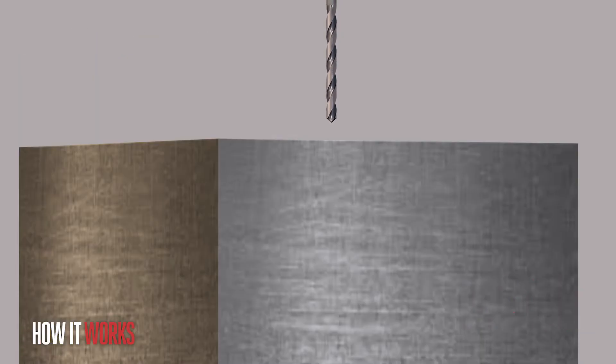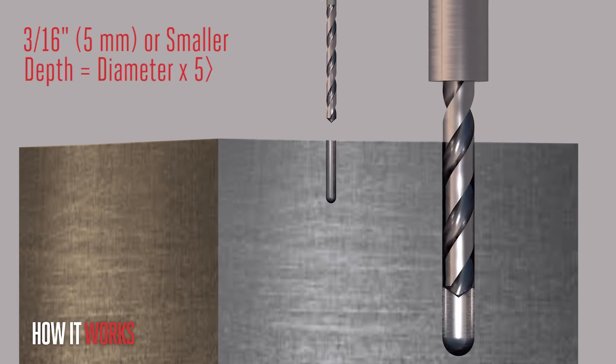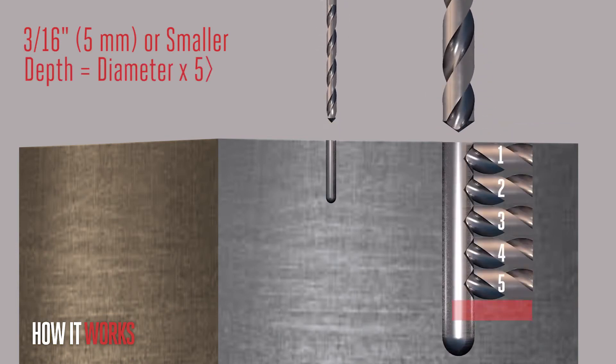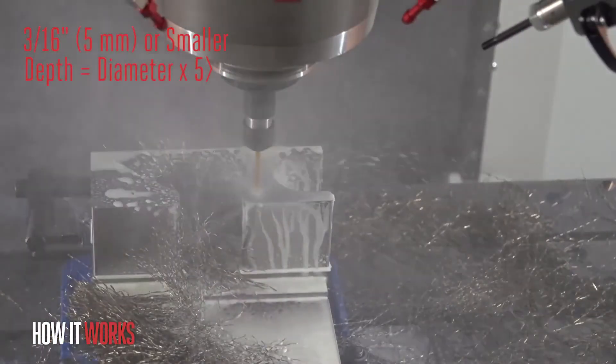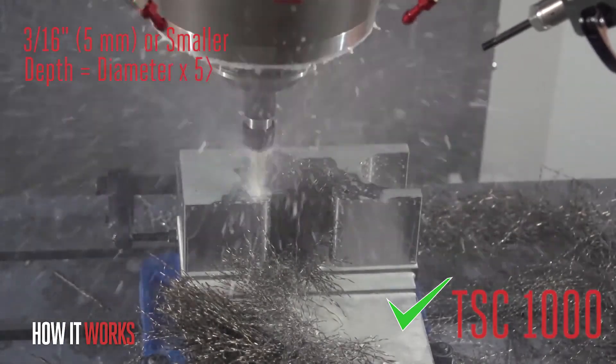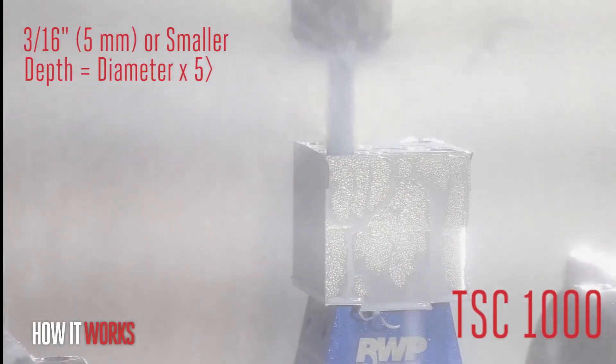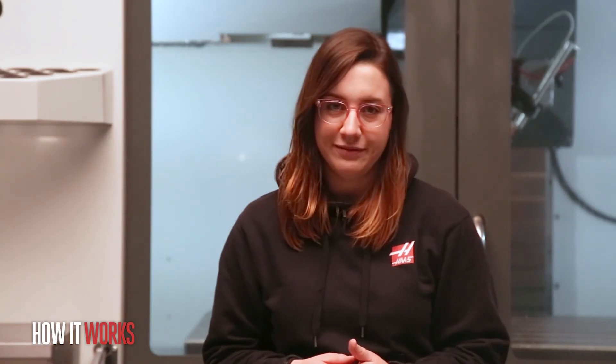But when you get to holes smaller than 3/16 of an inch, 5 millimeter diameter, or that are deeper than 5 times their diameter, you will probably need a higher pressure system. This is where our TSC 1000 system comes in. Here you need the extra pressure to push through the tiny holes in the drill or lift the chips out of really deep holes. Hopefully this helps you decide which Thru Spindle Coolant system is right for your application. Thanks for watching!